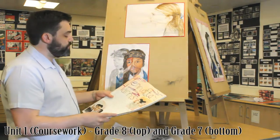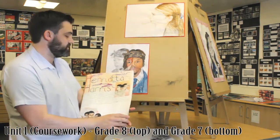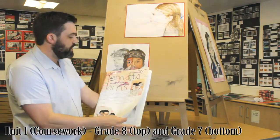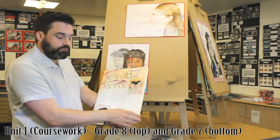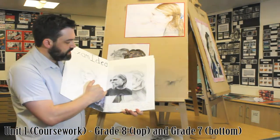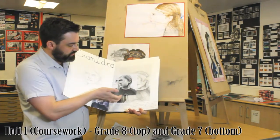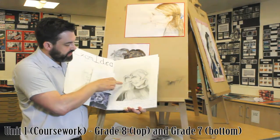Now if we go through to push it further into the exceptional category — to make it outstanding, to make it unexpected, to make it intuitive — a lot of those marks will come from the sketchbook. So if we look through the book here, we can see she's manipulated her photograph on Photoshop in the style of Henrietta Harris, and she's drawn it and practiced it.